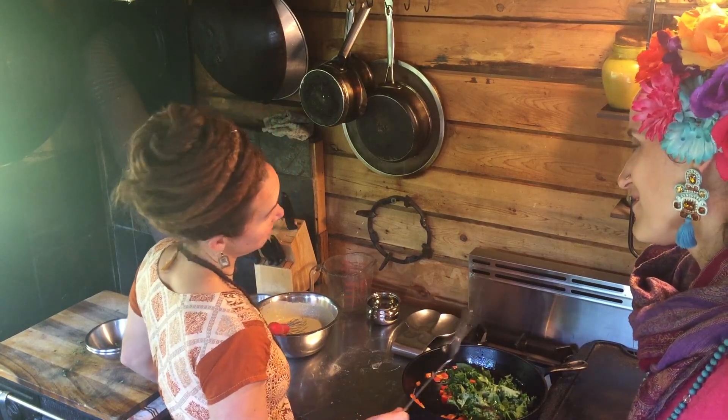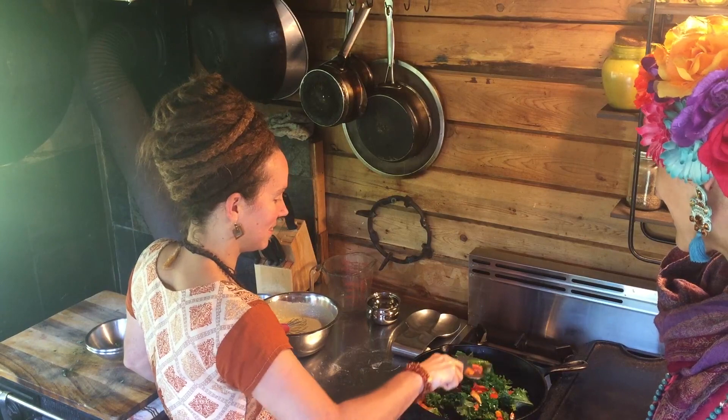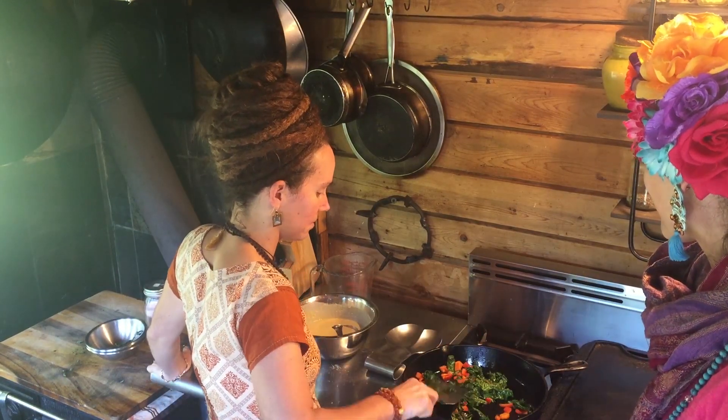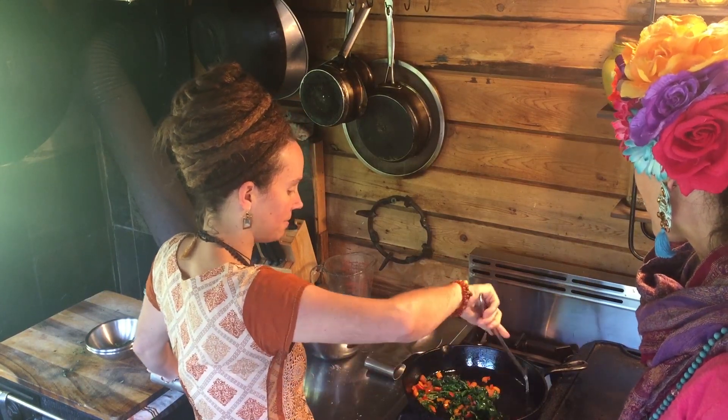The kale and the basil are from the garden today. It's almost ready for us to add our batter.